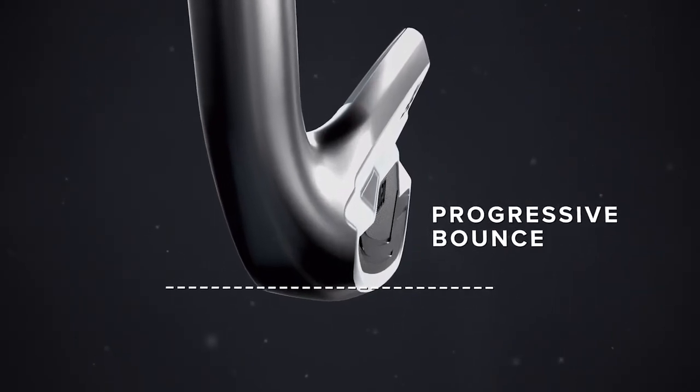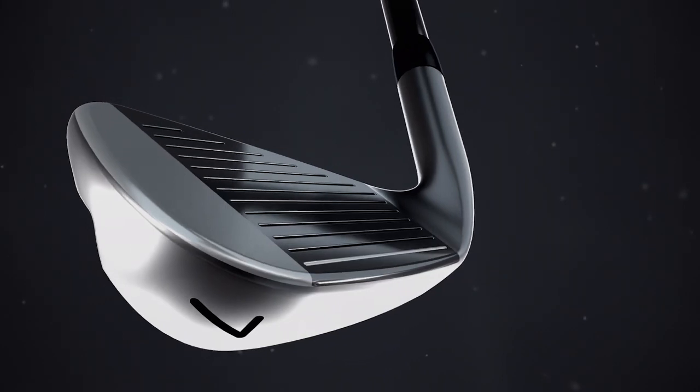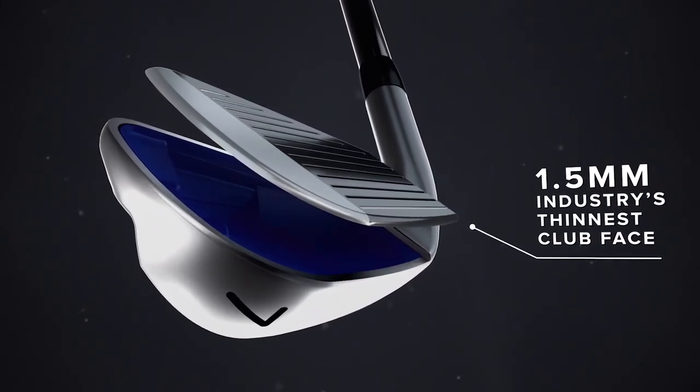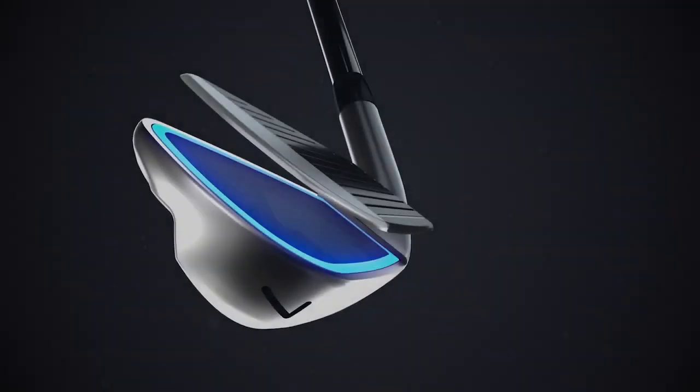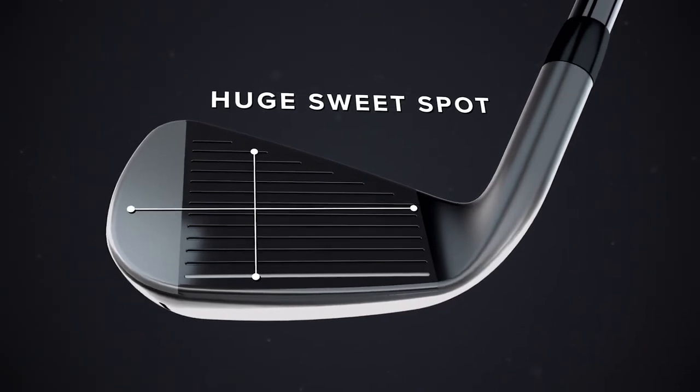club head glide through the turf like a hot knife through warm butter. At an astounding one and a half millimeters, our all-new 0211 irons feature the industry's thinnest club face, combined with an undercut perimeter face design.